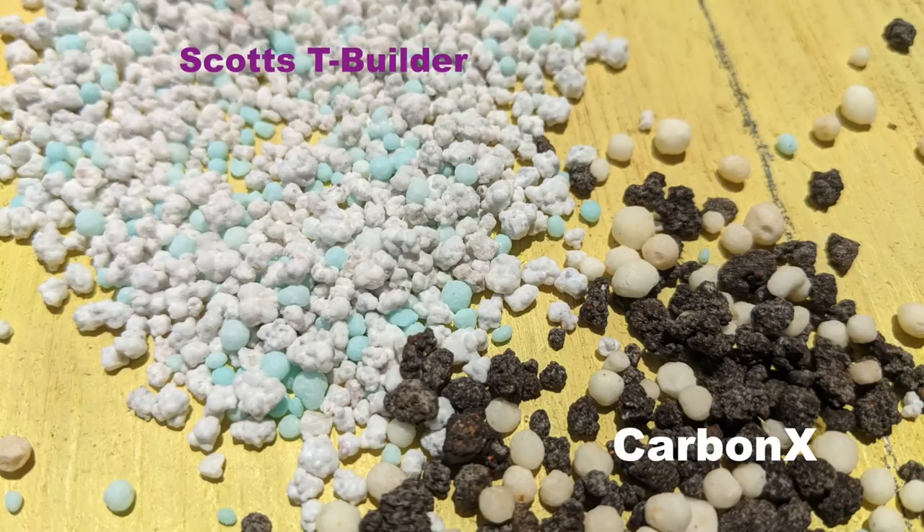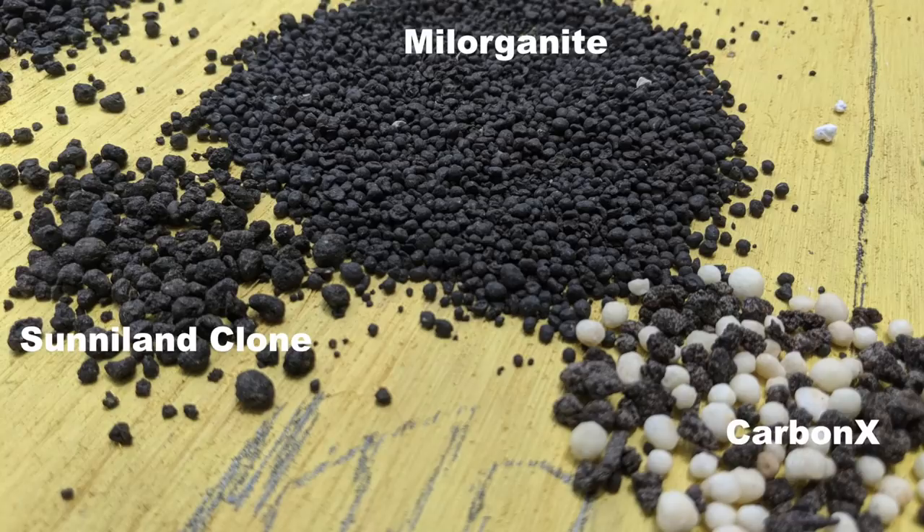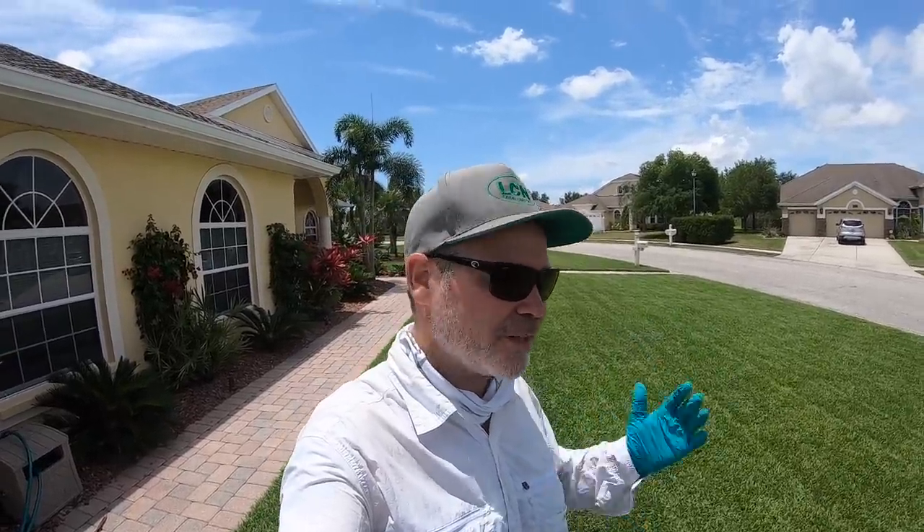One point of clarity: I know the dark charcoal gray chunks in the CarbonX look very similar to the dark black chunks in the Milo or the Sunnyland, but they are not the same thing. The Milo and the Sunnyland are bio-solids, and the chunks in the CarbonX are biochar - those are very different materials, very different elements, but both good for the soil. That spreader setting of 8 with CarbonX should give me my 3 pounds per thousand rate, and I've had a couple of guys from our group who've already tested this and confirmed yes - somewhere around 8 with the Scott spreader is where you want to be.